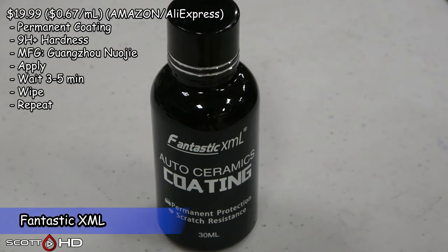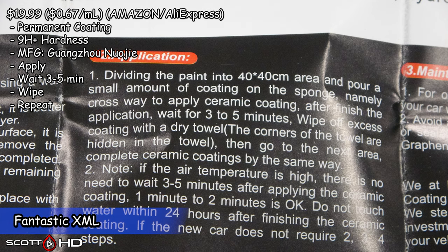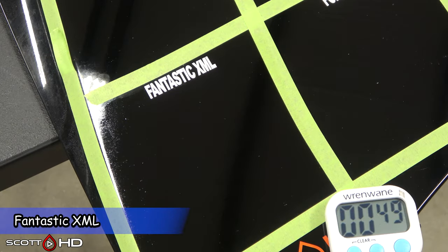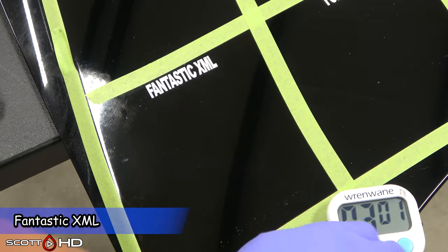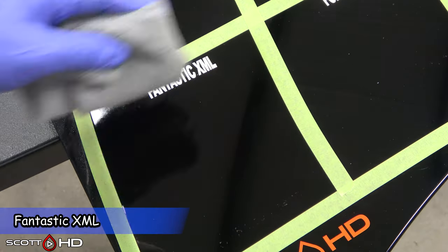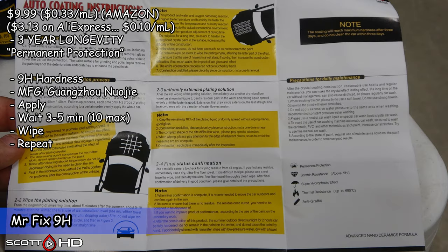Fantastic XML, also made by Guangzhao Nyoji — the other large manufacturer you're going to find in this test. Next is the infamous Mr. Fix 9H, also made by Guangzhao Nyoji. Very inexpensive — $3.13, or about 10 cents per milliliter on AliExpress, and about $10 on Amazon.